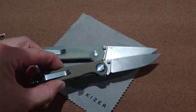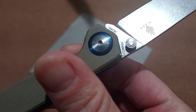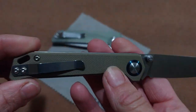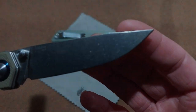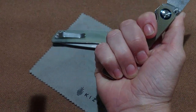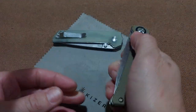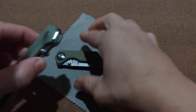Let's do a quick close-up on these. The Bag Letter — that's the 154CM one. It has G10 handles, a beautiful giant pivot collar, a not-so-deep-carry clip, standoffs with no back spacer, and a very small subtle clip point blade. It is a very thin knife, but it does have good-sized thumb studs — same size as the ones on the Dome-In — and also a lanyard hole.